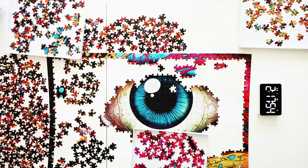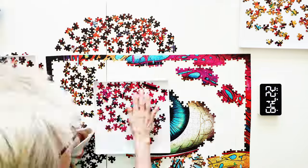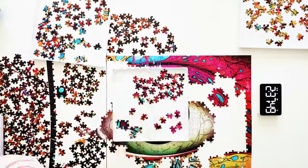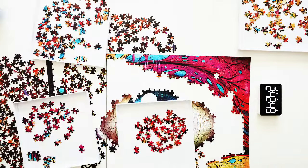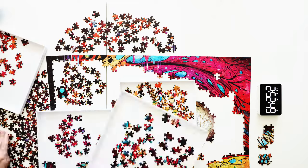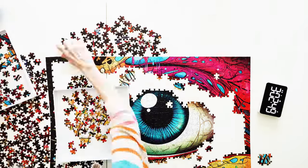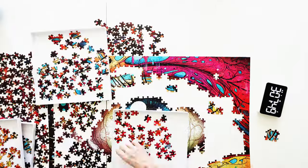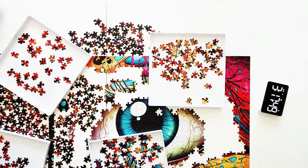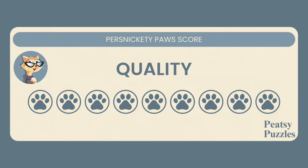I experienced no puzzle pieces stuck together, no damaged pieces, no false fits, and no missing pieces — despite the fact that the pieces came loose in the box. The puzzle pieces felt firm and the quality was excellent. There was also no puzzle dust. The fit of the puzzle was tight enough that you could lift the puzzle after assembly. My quality score for this brand was a 9 out of 10.